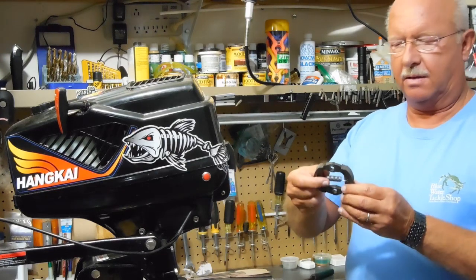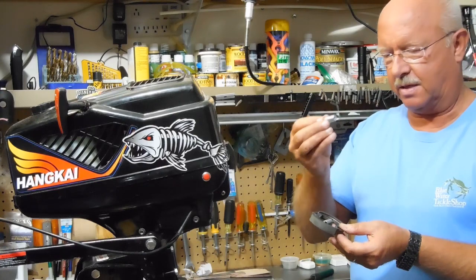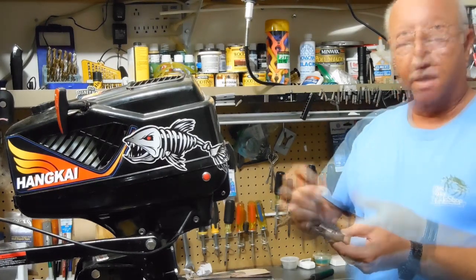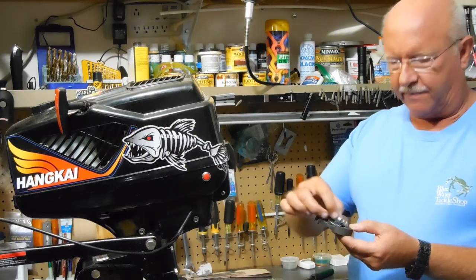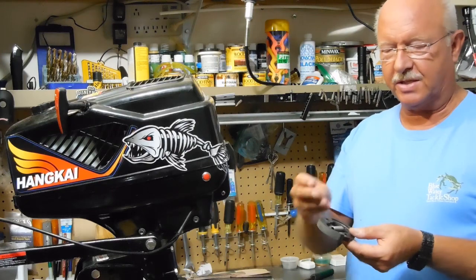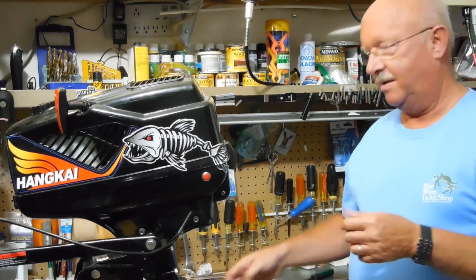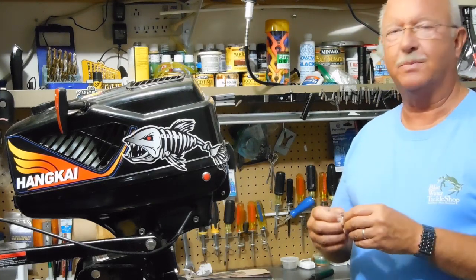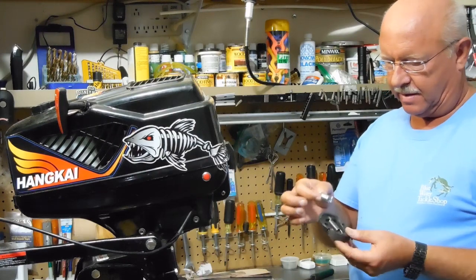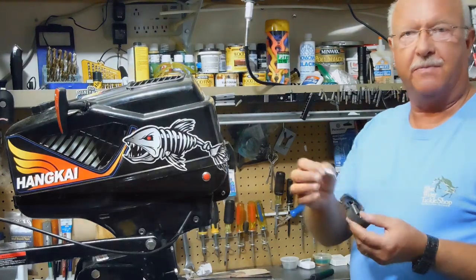I think the spring is the key to helping this clutch work better — you just need to search around and find one that will fit and yet isn't quite as strong as the one that comes with it. I want to thank the viewers that suggested a lighter spring. Thanks for watching, thanks for subscribing, and stay tuned for more as the season progresses. I appreciate people asking questions and making comments, and we'll see what adventure awaits in the future.